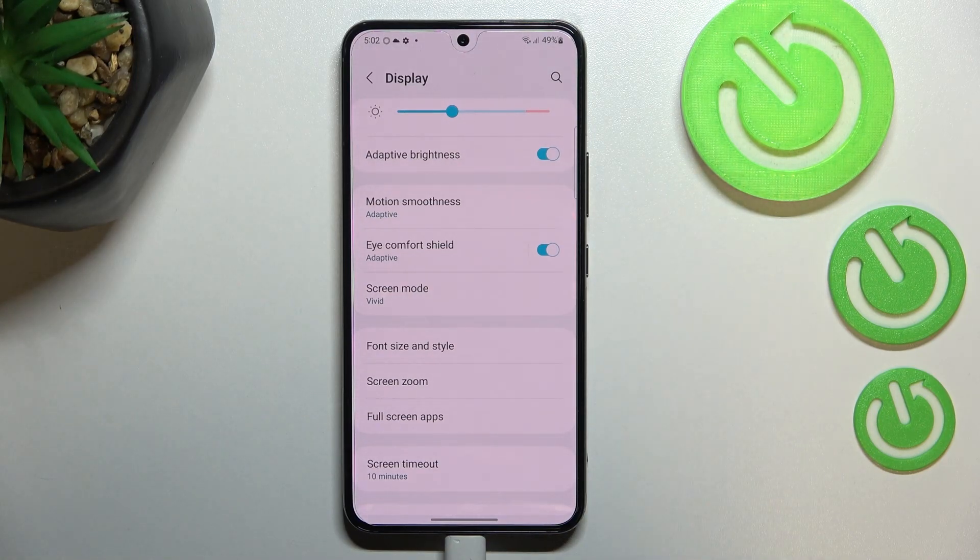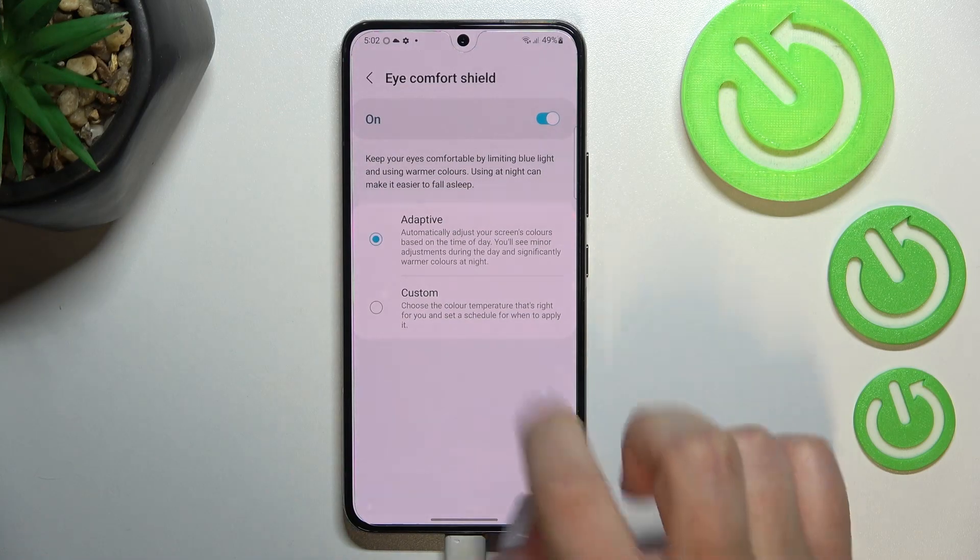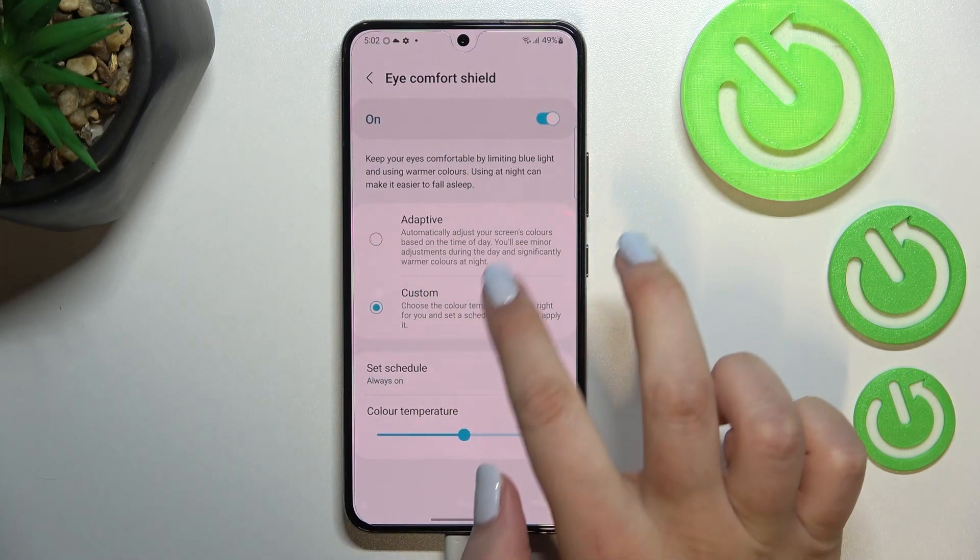You can leave it like this, but if you'd like to customize it, tap on Eye Comfort Shield. As you can see, we've got two different modes: the adaptive one, which will automatically change the intensity of the feature, or you can tap on Custom.